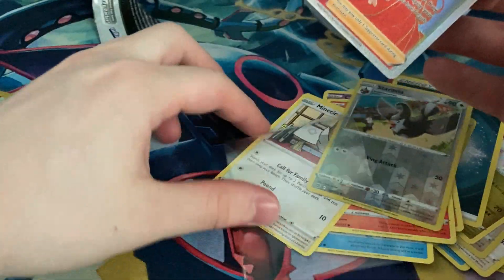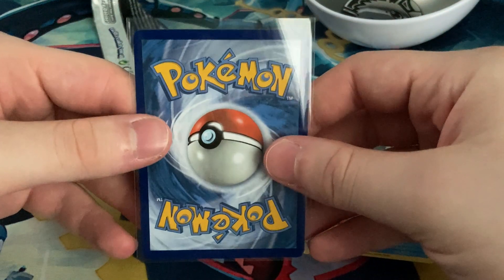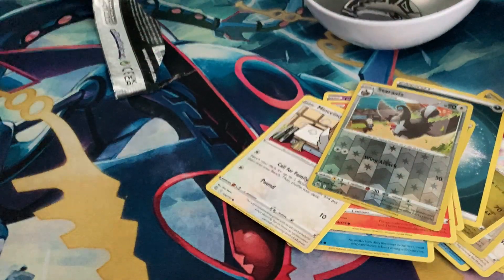I just hope this card isn't damaged — let me get that in a little penny sleeve. As a first glance right now, I don't see anything major, which is very surprising coming in a Pokeball tin.